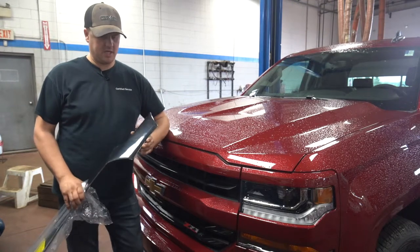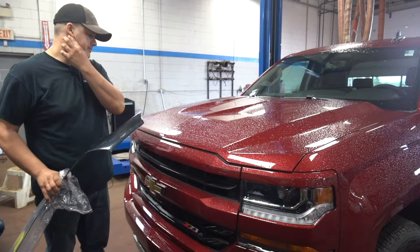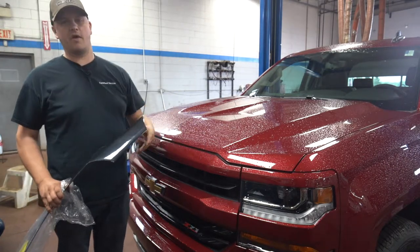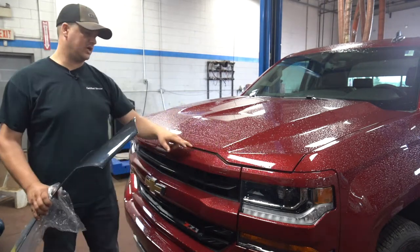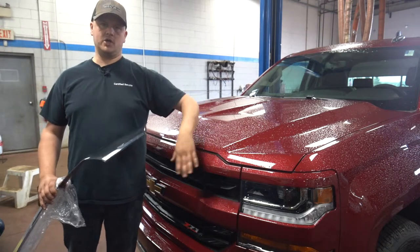First thing we'll talk about is the hood deflector. It's on there for a couple of reasons — obviously it helps deflect the air away from the windshield, keeps the bugs and stuff down on the windshield, plus it protects the edge of the paint of the truck where you get a lot of stone chips and bug chips and stuff like that.